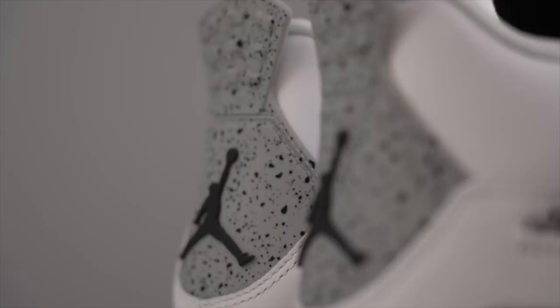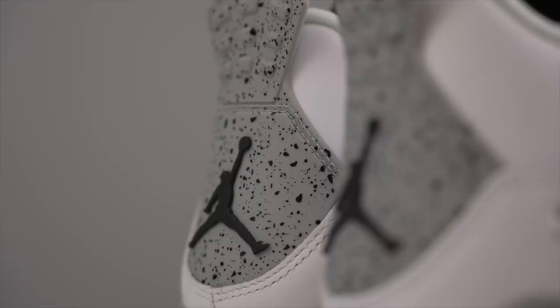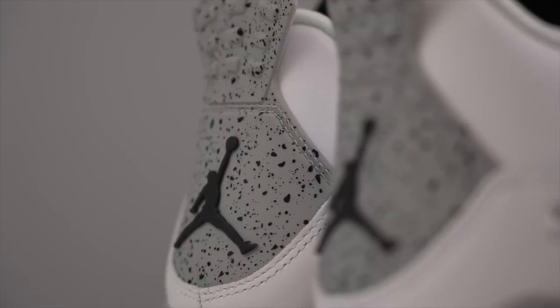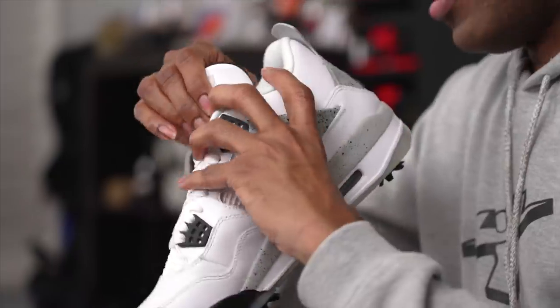For Nike purists, these do not have the Nike Air on the back — they have the Jumpman on the back. Part of the reason is that these are not an OG; they didn't make Jordan golf shoes back then. So you don't have the Nike Air on the back, but you do have 'Flight' on the tongue, which is a nice detail to explore with these.